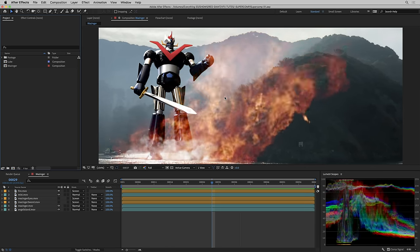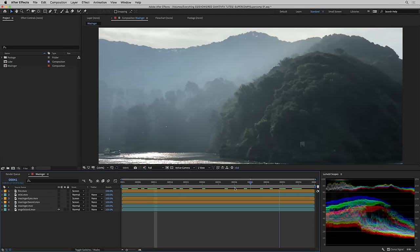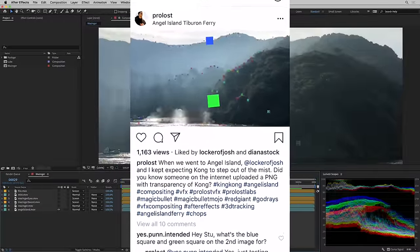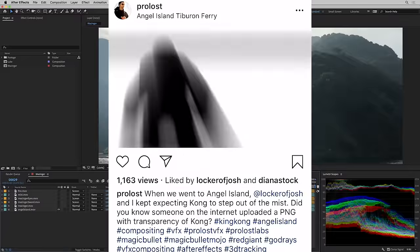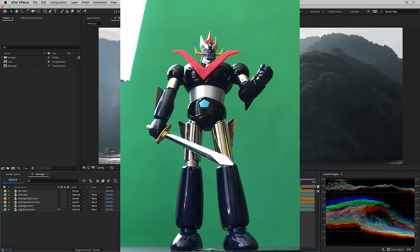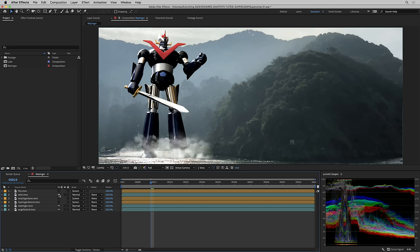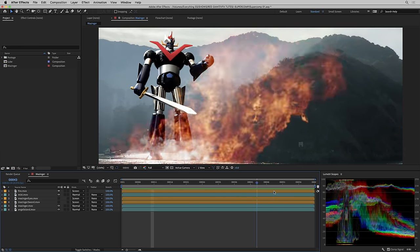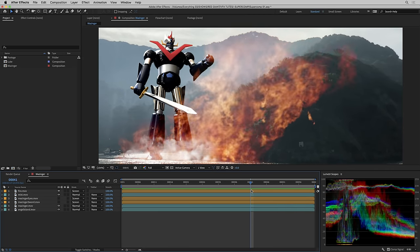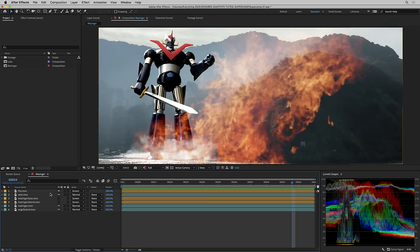I've got a composite here of a robot in front of Angel Island. The background is literally just something I shot off a ferry when I was heading to Angel Island for a family picnic. I started thinking it would be funny to put King Kong right there — I actually posted that on Instagram — but things got a little out of hand. So rather than King Kong, I put a robot in the scene. He's just a toy shot on my iPhone. I've got a mist layer and a fire element, and as you can see it looks terrible. There's a lot of work to be done.